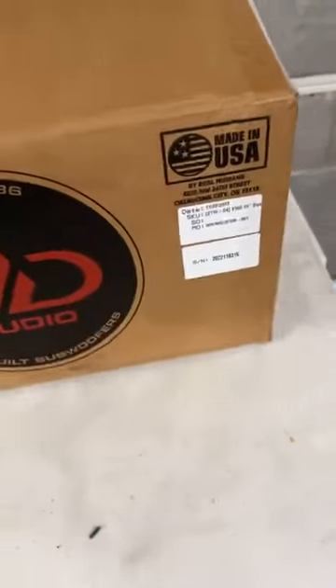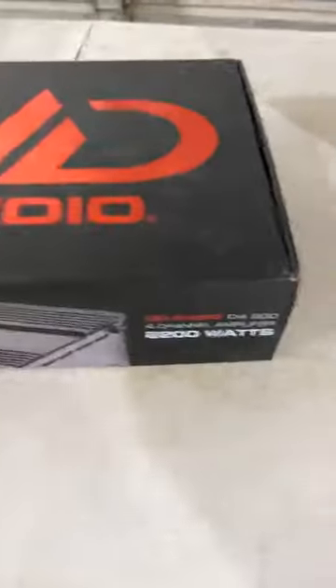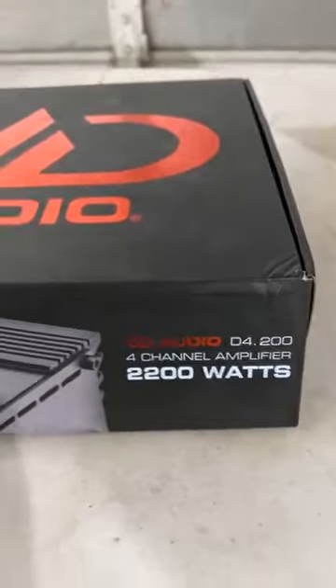We're going to put this back in the box for you. Then we're going to open up this 4.200 amp. We do have these in stock on the website. Bear with me — this is very difficult, people. So that is the 2110 Dual 4. And we're going to drag this amp out here. This is the 4.200 amplifier.